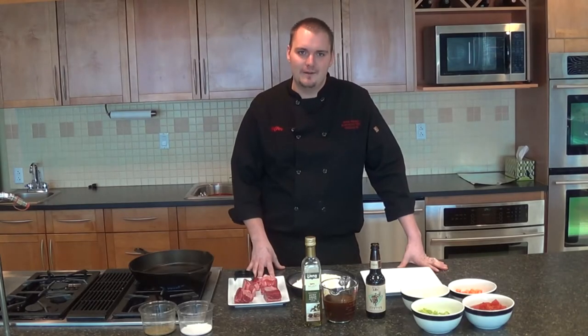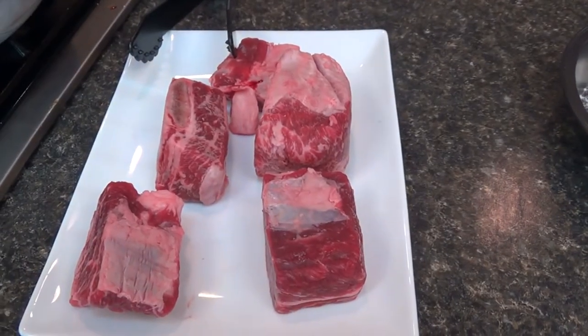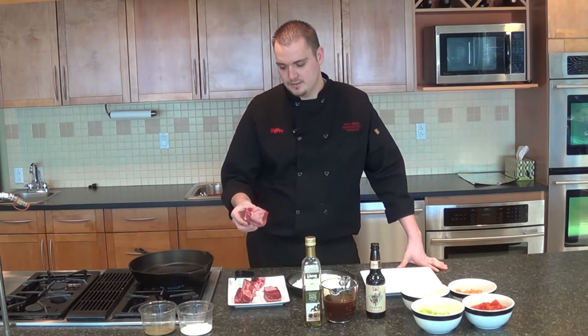Hi, I'm Chef Drew with Yorkland Road Hy-Vee and I am making one of my favorite beer recipes: beer braised short ribs. Today we're going to start off with our beef ribs. I got these cut in half from our butcher to speed up cooking time and also just to make them a little bit more individual sized.